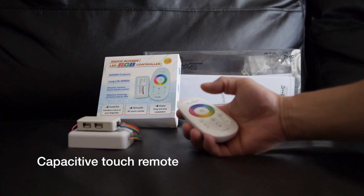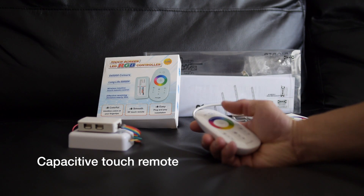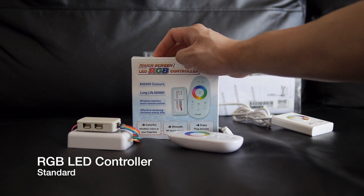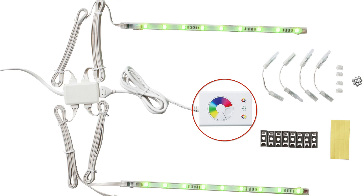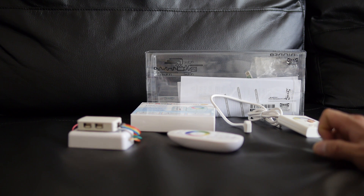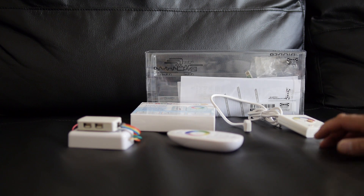I got this RF controller with a touch remote — it doesn't have any moving buttons, it's capacitive like a touchscreen on a smartphone. There are tons to choose from; just make sure it says LED RGB controller and you should be good to go. The Dioder kit from IKEA is comprised of a wired LED controller and power distribution board, as well as the LED strips themselves. I find these to be better quality than ones from eBay or Amazon, which had issues sticking to the back of my TV and sometimes wouldn't light up properly.